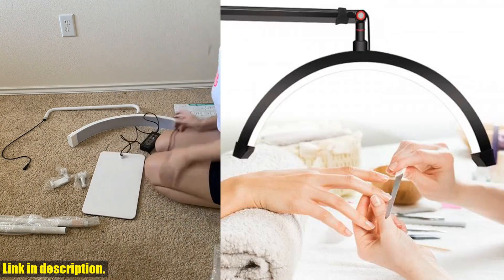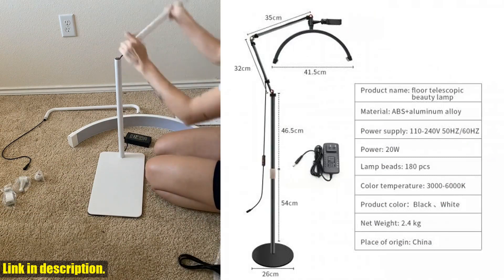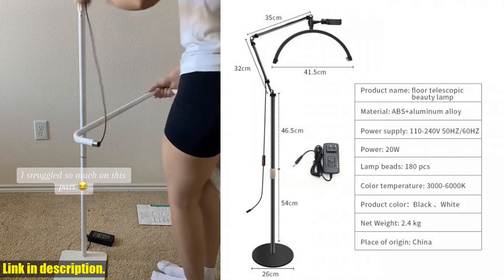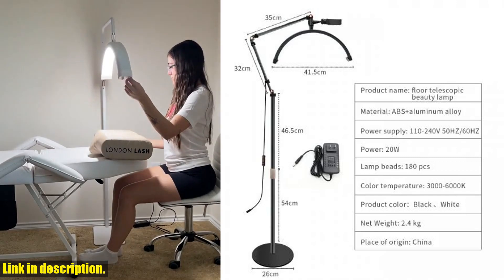But wait, there's more. Not only does this beauty light provide exceptional lighting, but it also comes with a sturdy base and a universal phone holder, making it a versatile gadget for all your video and photo shooting needs. The 20W power of this LED lamp ensures a long-lasting and energy-efficient lighting solution.